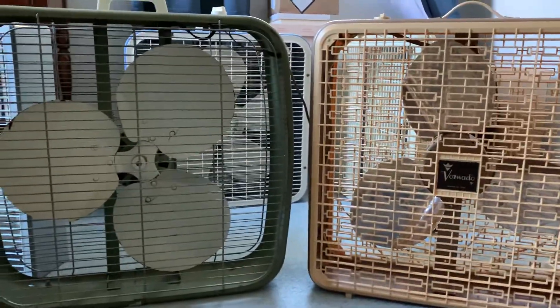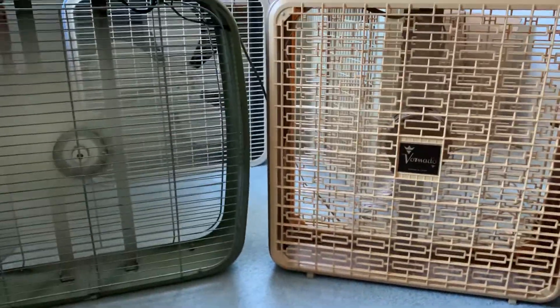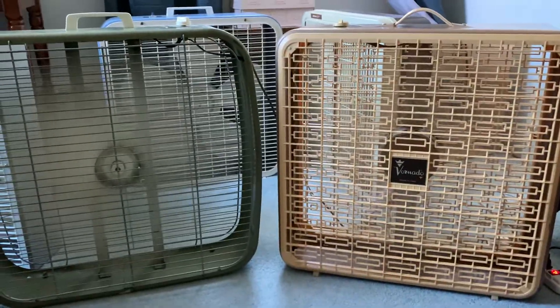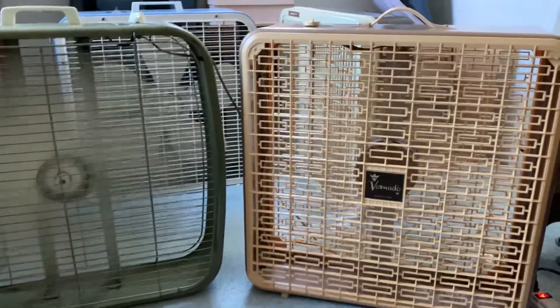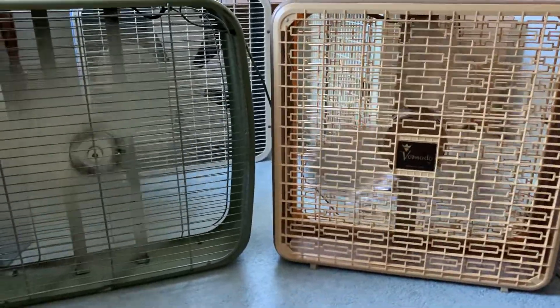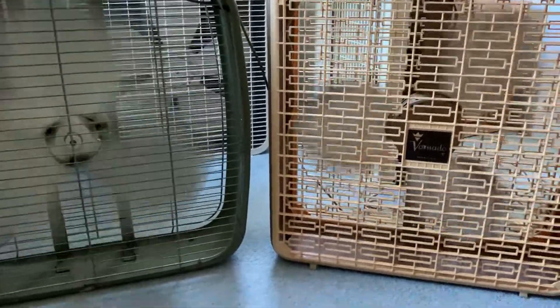Here we go, here's high. Oh my god, dude. Oh my god, I can't even. Man, I'm freezing now — don't worry, that definitely cooled me off.